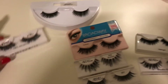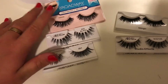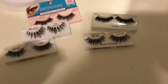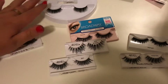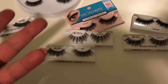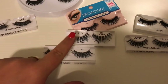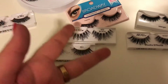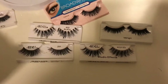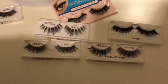Alright guys, I cleaned all of my most worn lashes — the casing looks dirty but they're still wet and drying. They're all sanitized and washed and I absolutely love them. This is just the way I personally clean my lashes. I hope you enjoyed this video — if you did give it a thumbs up, please subscribe, comment below what you want to see next, and until next time, bye!